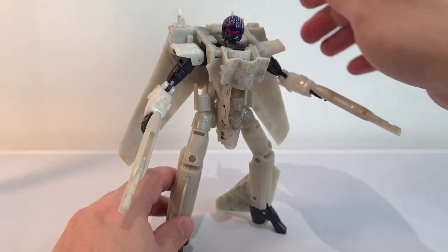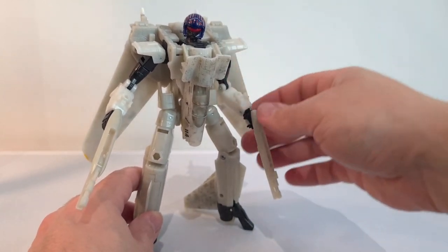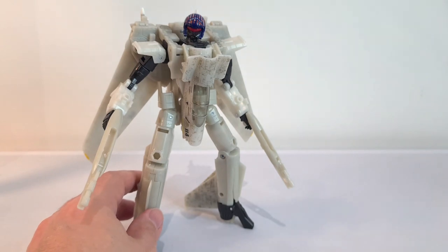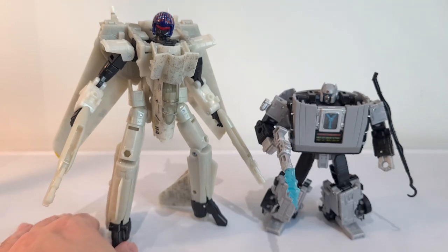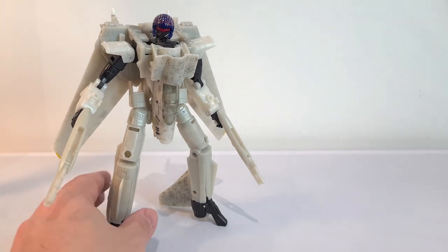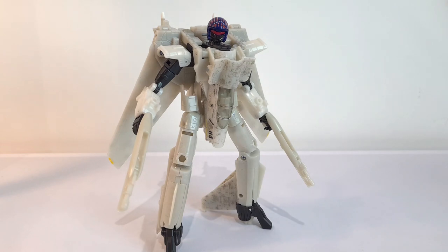For a size comparison we'll bring in — I was going to say Marty McPrime but that's not what his name is — but you know what I mean. There he is alongside him, so he's a good deal bigger. He's more of a Voyager scale type figure, definitely. But he's pretty cool.